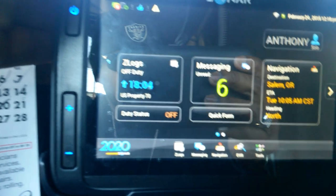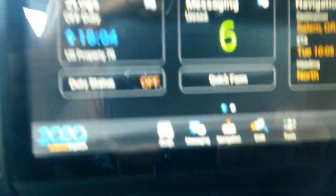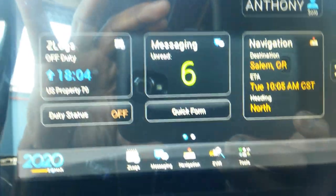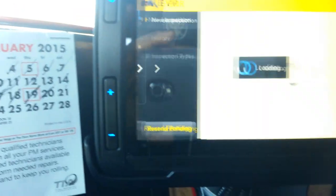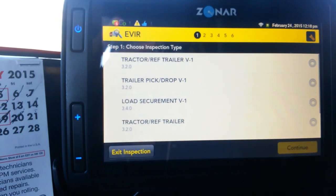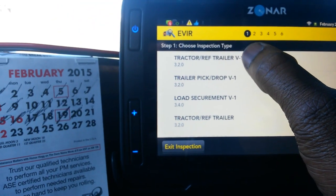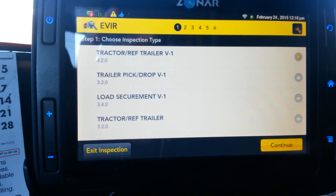This is Zonar right here, and it's touchscreen. Down here you've got EVR. When you want to start your pre-trip, you hit 'Start New Inspection.' Then you're going to hit 'Tractor and Reefer Trailer.'